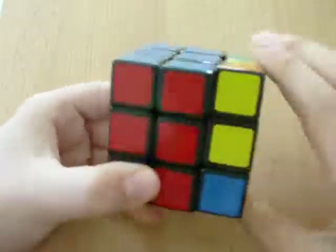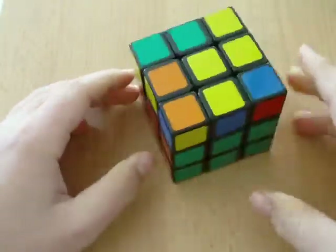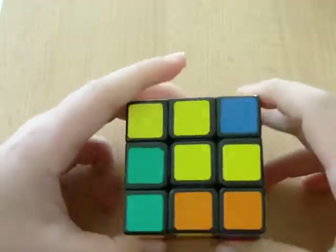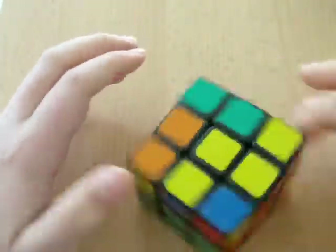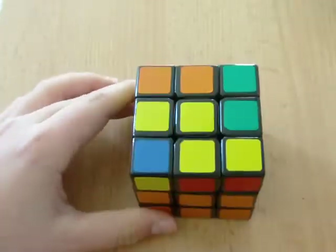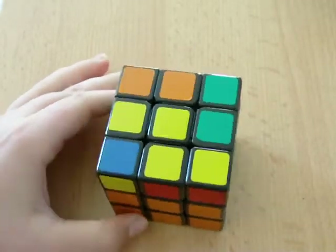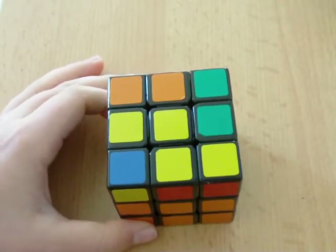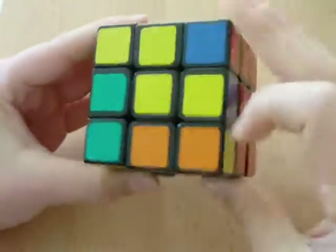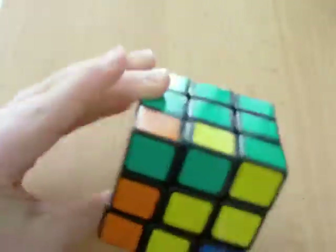You are so close to learning how to solve this cube. But that doesn't mean your journey ends now. Continue my training by watching the next video, and you'll learn what it takes to be a Rubik's Cube Master. Thank you guys for watching. In the next part, we're going to be solving this top layer. Peace.